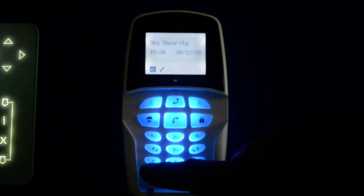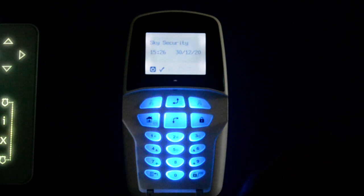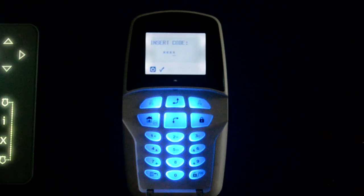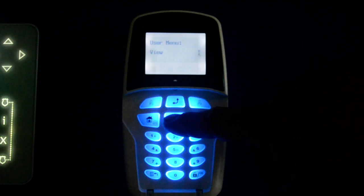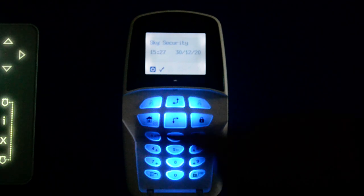The bottom left hand button is a menu button which will take you into the menus. Press that, then put in your code and press OK — so it's back arrow, code, and OK. This takes you into menus where you have activities, view where you can see what's going on, codes and taxes where you change your codes, and the clock where you can set the time. Once you've done what you need to do in there, press the back arrow and you're back to normal.